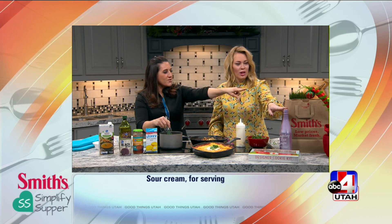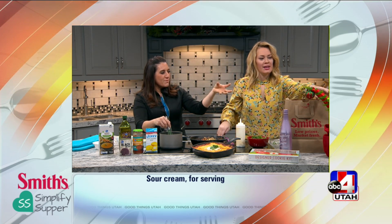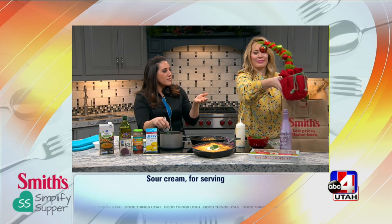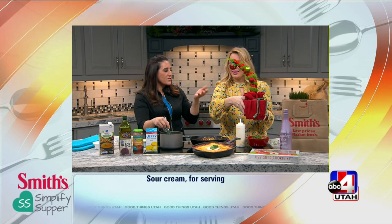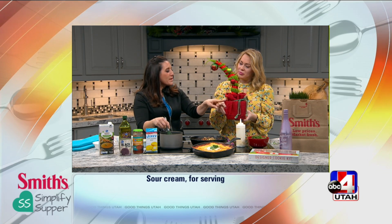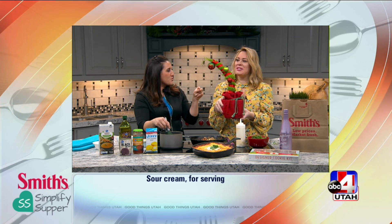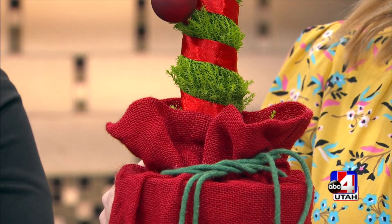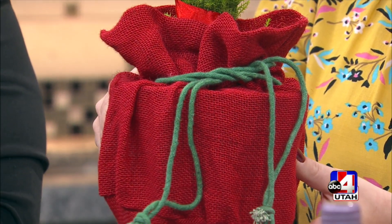One more thing I wanted to show you — this whimsical Dr. Seuss-looking lemon cypress tree. These are so fun. I thought they'd make a fun neighbor gift or a hostess gift, or just put it on your table. You can replant these and they grow to be 30 feet tall and 20 feet wide. It's decorated so cute for the holidays, and if you smell it, it smells like lemons.